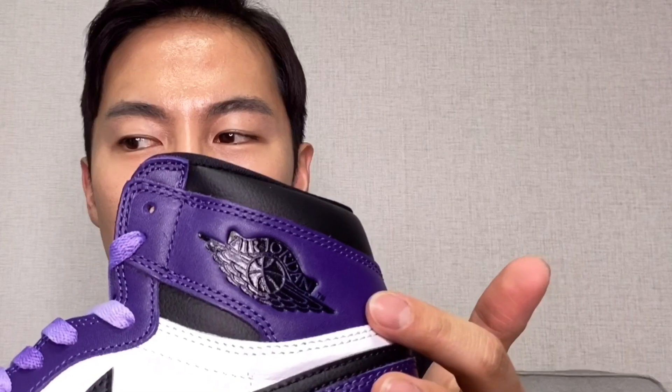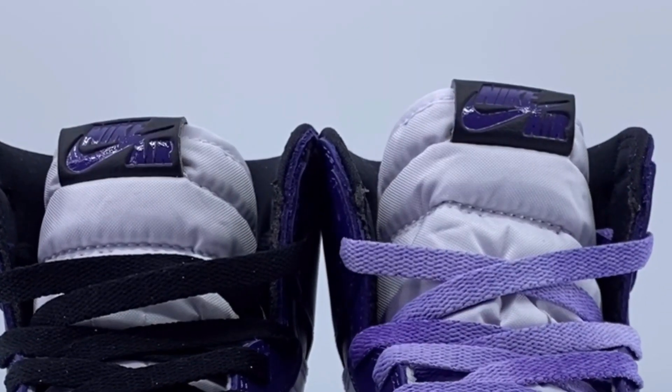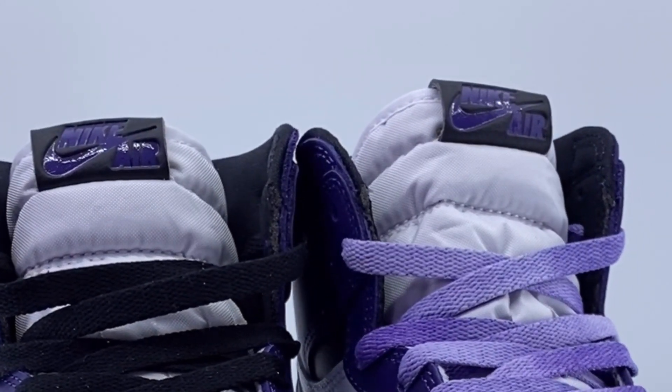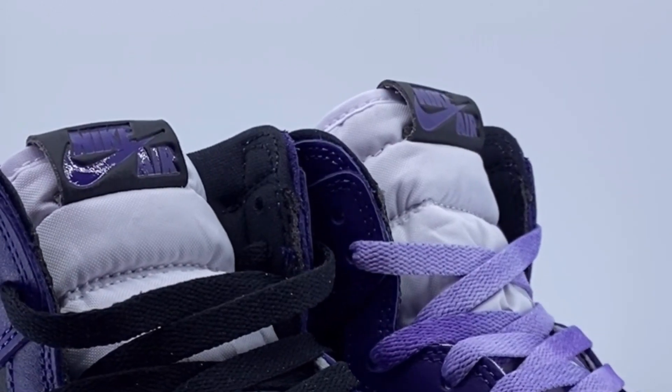Last time I reviewed the Jordan 1 High Pine Green, they used a patch and it wasn't really visible. My favorite part, aside from the colors of course, is the tongue. At the tip of the tongue we have this Nike Air logo plate attached, and it's in glossy leather which adds to the quality of these shoes.